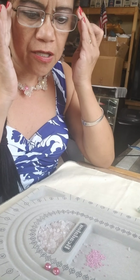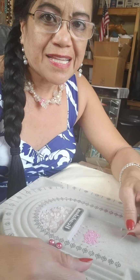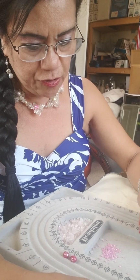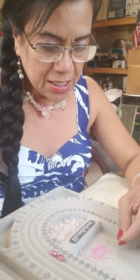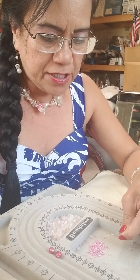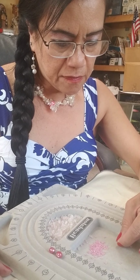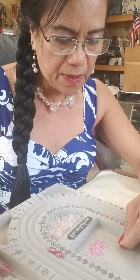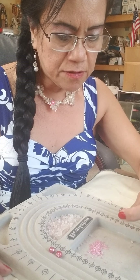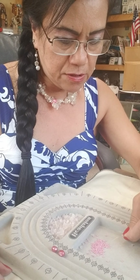The first thing we're going to do: you need to put eight to ten pieces of the seed bead onto your fish line. This seed bead is very small and hard to work with, but you need to have patience.